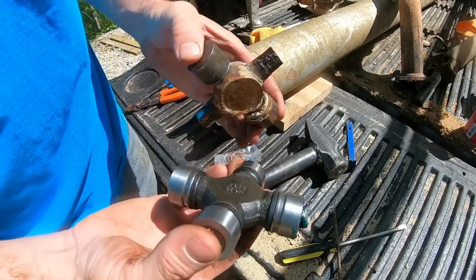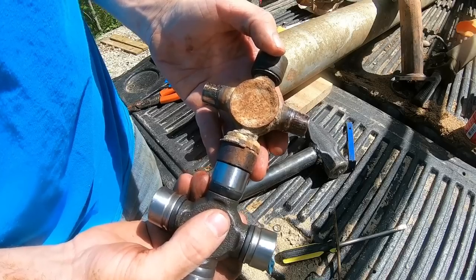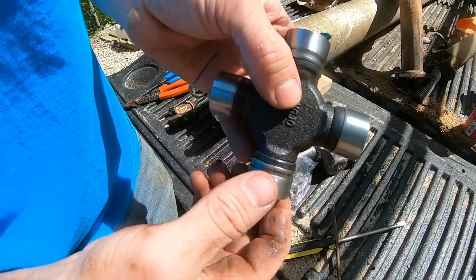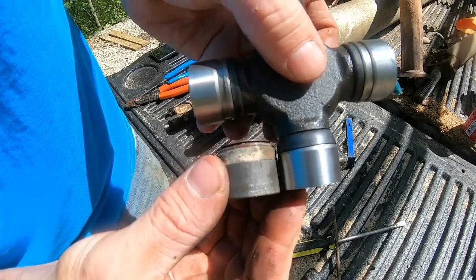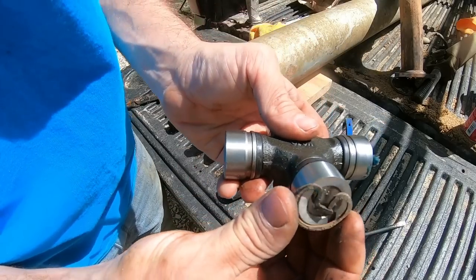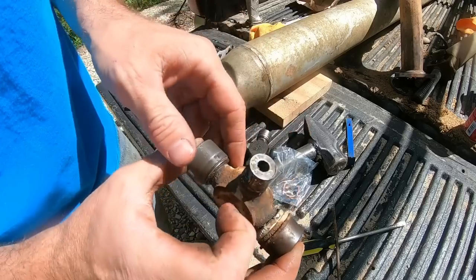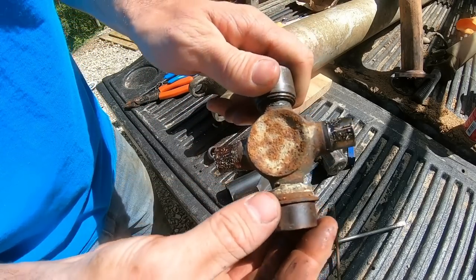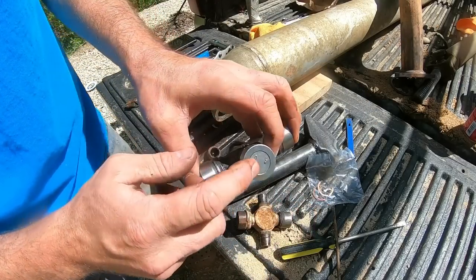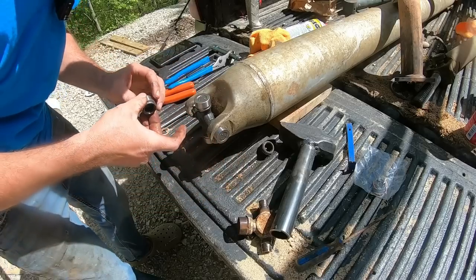There's the new universal. Even though where I ordered it from says it's the right one, we're going to do a quick check to make sure everything's the way it's supposed to be. I'm noticing these caps are smooth, but this cap has a little indentation. On the old one, the smooth caps went into the yoke and took that style retainer ring to hold them in, while the cap on the differential side has a little groove with a different style retainer ring. So I've got to pay attention and make sure I'm putting the right cap in the right spot. I'll go ahead and start these on each side.